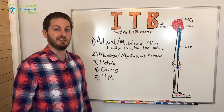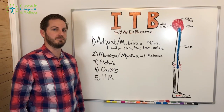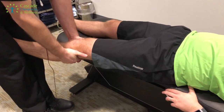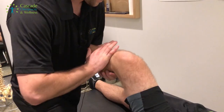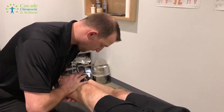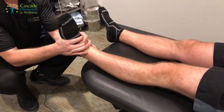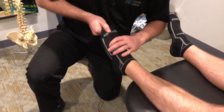Let's jump into the treatment. There are a lot of ways to treat ITB syndrome, but this is what worked for me. The first one, and I think the most important, is to adjust and mobilize the pelvis, lumbar spine, hip, knee, and ankle. Moving these joints gets the entire lower extremity moving well together. Your body is a very complicated biological machine — all the gears need to work together. If one piece is restricted or not moving well, it won't allow you to function properly. Getting these things moving well will allow you to run better without knee pain.